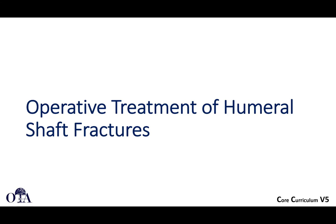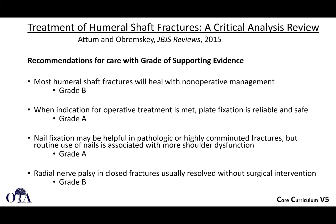Regarding operative treatment, a JBJS Reviews article outlines levels of evidence. There is a Grade B recommendation that most humeral shaft fractures will heal with non-operative management. When operative indications are met, plate fixation is reliable and safe — a Grade A recommendation. Nail fixation may be helpful in pathologic or highly comminuted fractures, but routine nail use is associated with more shoulder dysfunction even with the best technique — also Grade A. Radial nerve palsy in closed fractures usually resolves without surgical intervention.